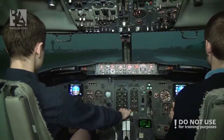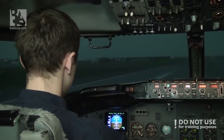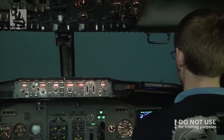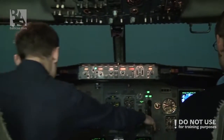80 knots. V1. Rotate. V2. Positive rate — gear up. Gear up.